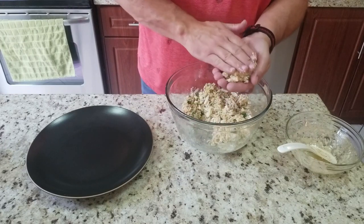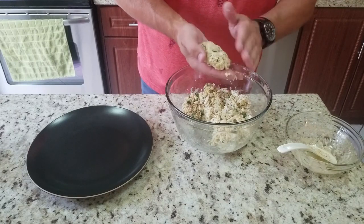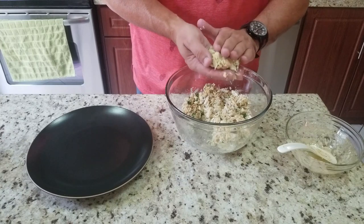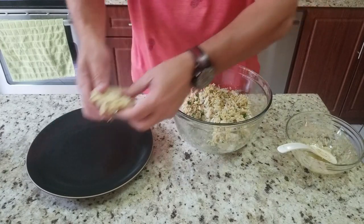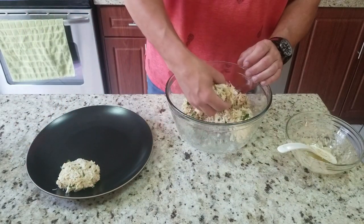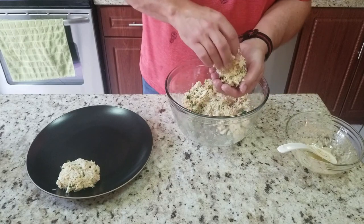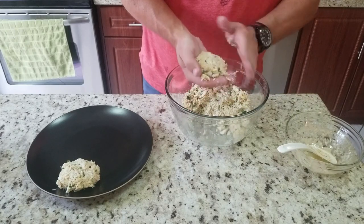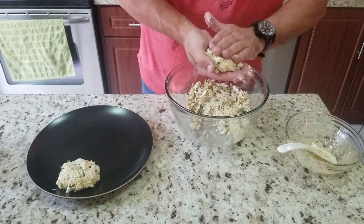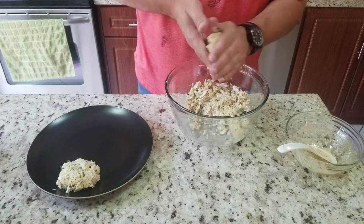Just like a hamburger — you're going to take it, pat it together nicely. It's not going to stick together like a hamburger, so you have to be real careful. You can see it's kind of breaking up at this point — that's fine, that's how you want it. If it's too moist and sticking together like a meatball or a burger, then you've got too much moisture. I made five in total — figure about a fifth of a pound of meat, plus the breadcrumbs and everything else, so they're probably like quarter-pound crab cakes.